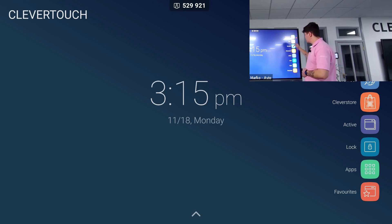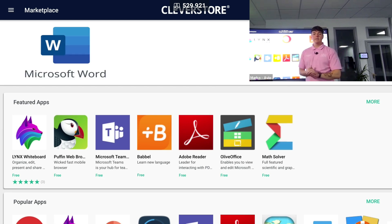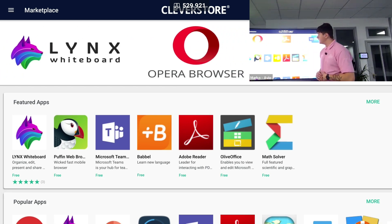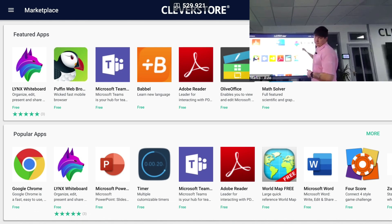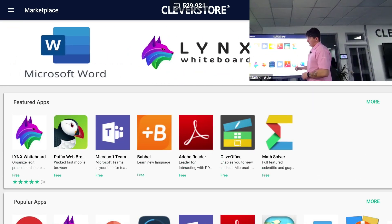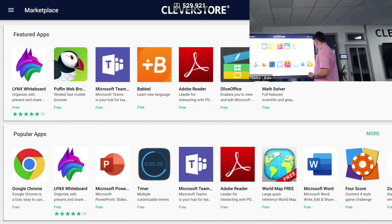Under my files I also get my browser option, and under that I have a Clever Store option. Clever Store comes at no extra cost and has over a hundred free games and apps available to download. I can browse for different games using the magnifying glass on the top right side of the screen, or just swipe through the Clever Store to find different apps to download onto my interactive display.